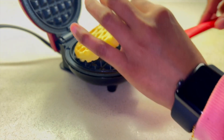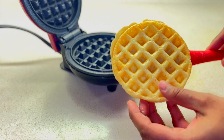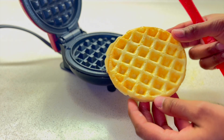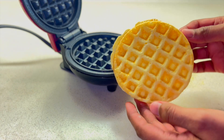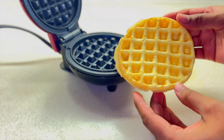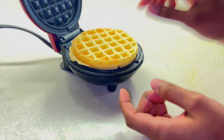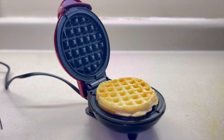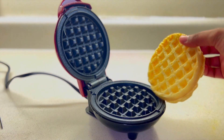If you wait more than 30 seconds, it will give you a golden brownish color. I waited about 20 seconds, which gave a lighter color that I prefer. I really like the color and aroma from this waffle maker, so I am going to make one more.